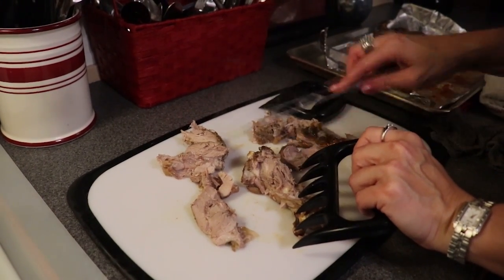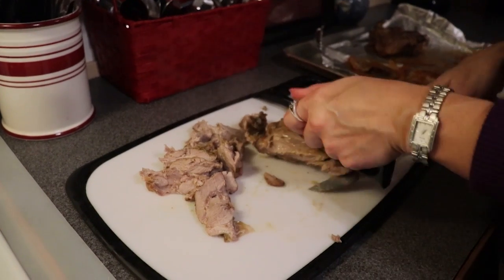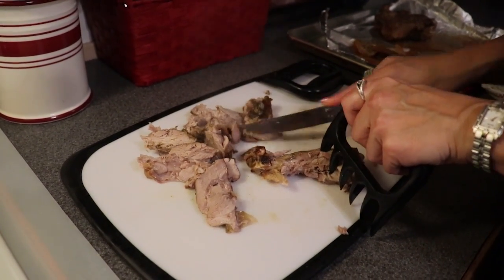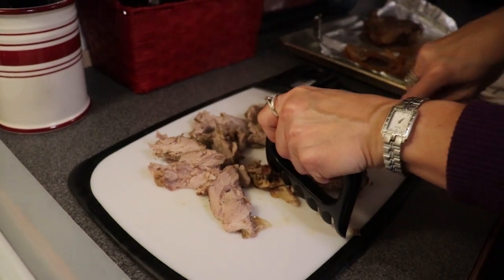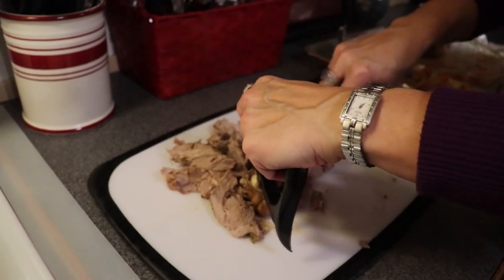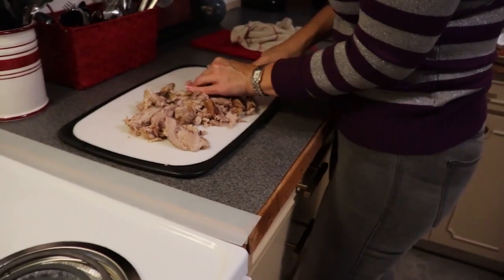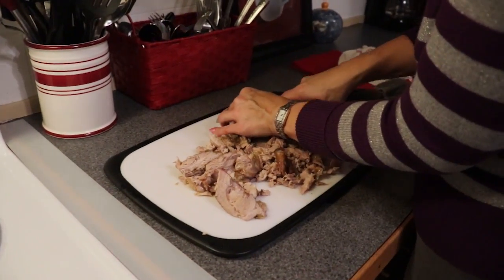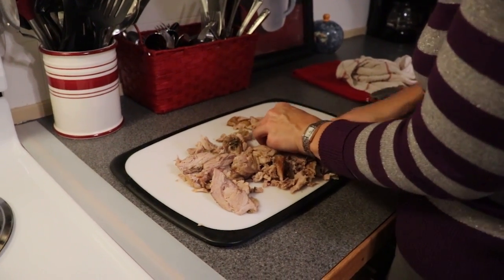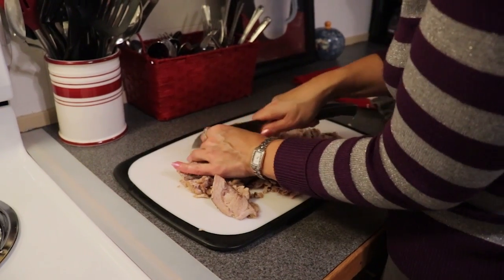I'm taking my turkey off the bone. As stated at the beginning, most people are going to begin with a finished product since this is a way to use leftovers. If you're starting from scratch, you have the option of leaving your turkey whole or shredding it — either way is completely fine and traditional. I'm simply removing mine from the bone so it goes farther in our sauce, then chopping it into smaller pieces before adding it to our fricassee sauce.